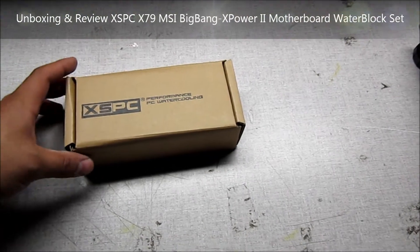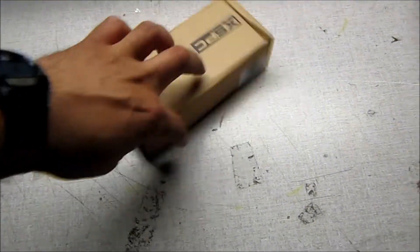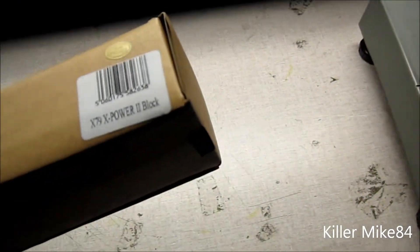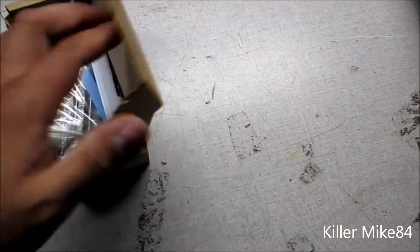Alright you guys, this is Ken Like You Do 4 here, back again. Pretty much we're going to do an unboxing and review of the XSPC X79X Power 2 Water Block Set. This is for the MSI Water Block.